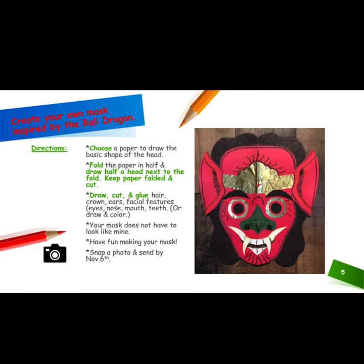Draw, cut, and glue hair, crown, ears, and facial features such as eyes, nose, mouth, and teeth, or you may draw and color these items.